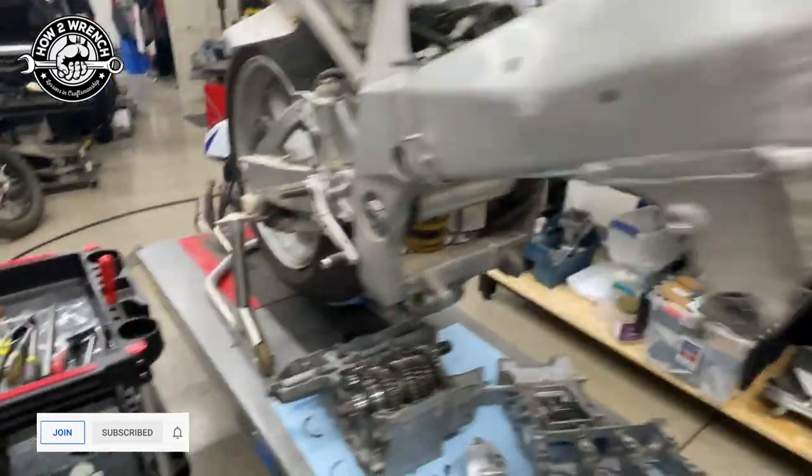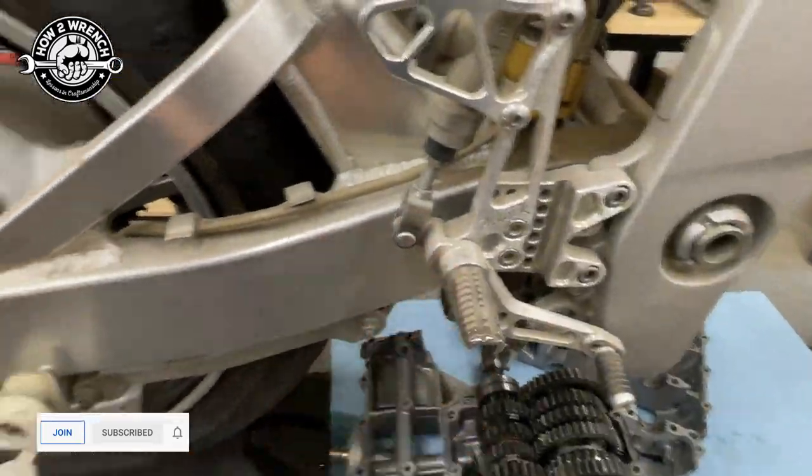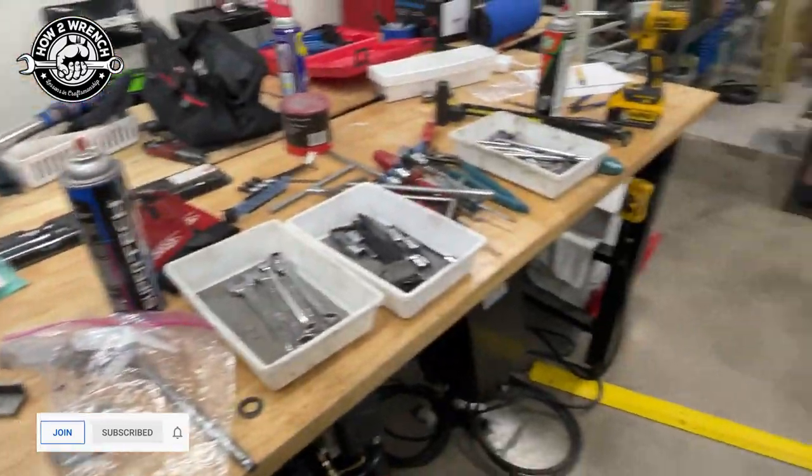It's got an Öhlins damper, an Öhlins shock, TAC rear sets, titanium exhaust - just tons of goodies.